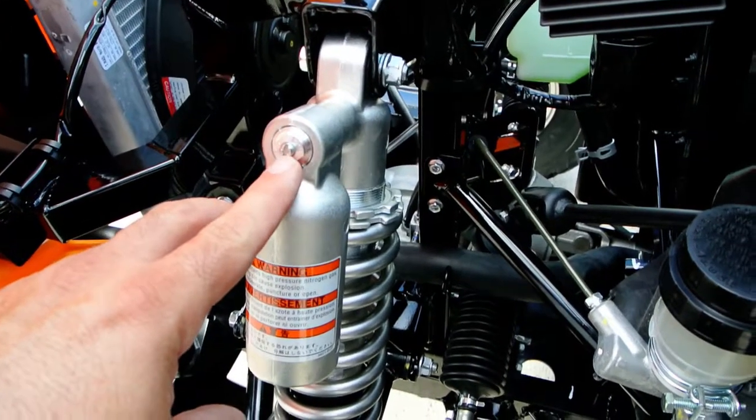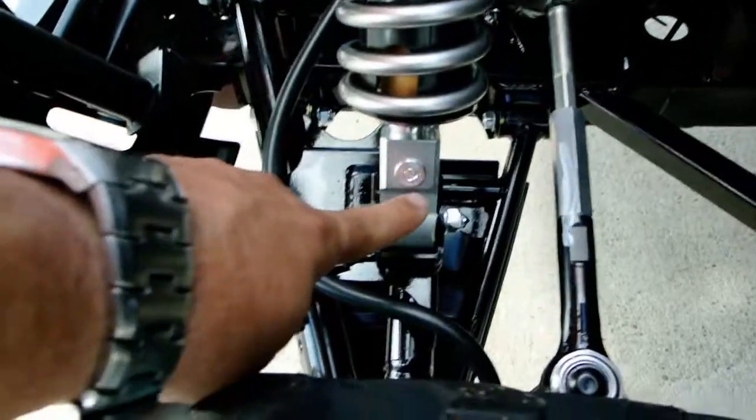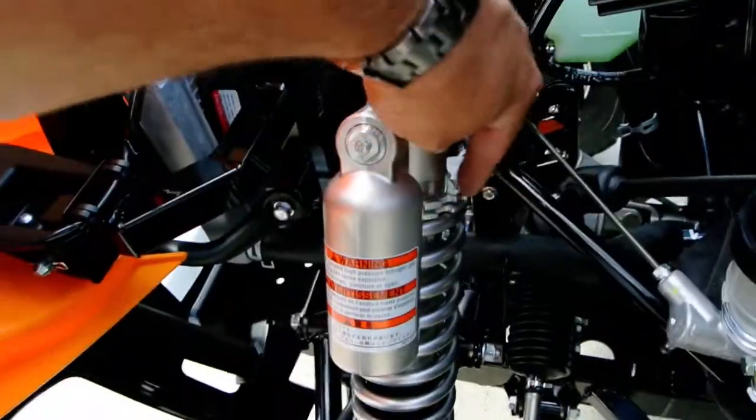You have adjustments on it for compression and rebound dampening. That's compression dampening, and this is going to be the rebound dampening. And then you can tension your spring here.